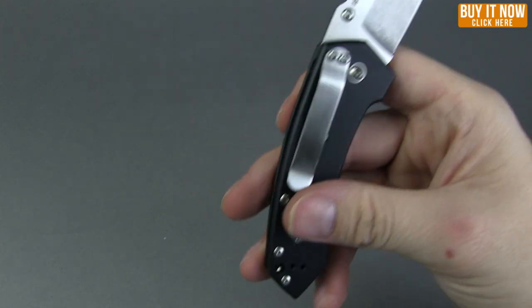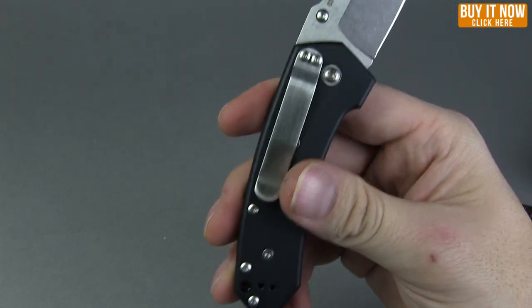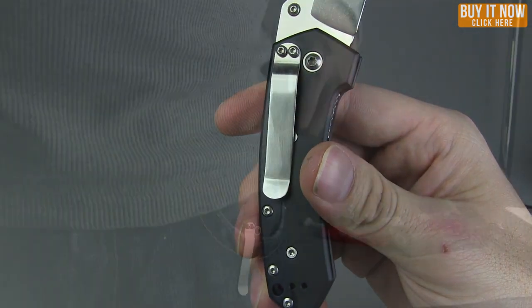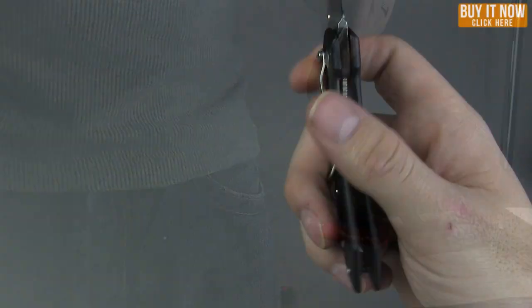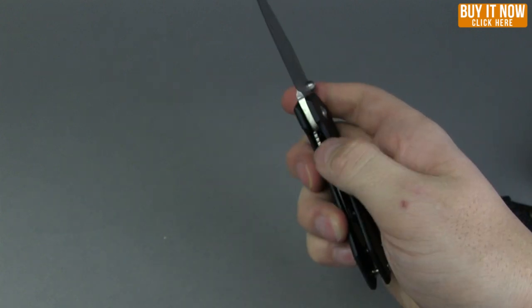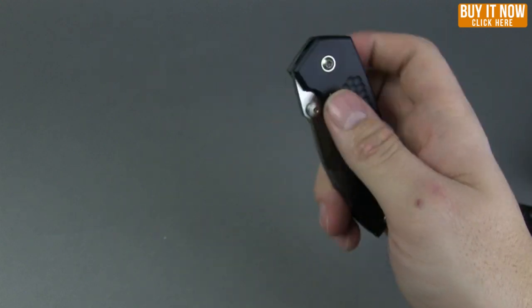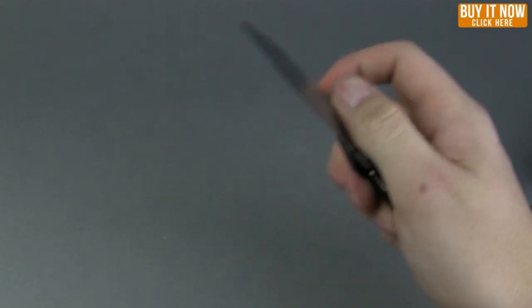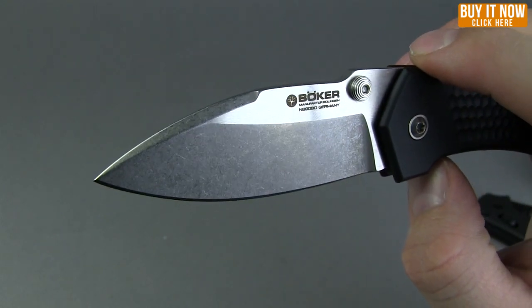The pocket clip on this guy is right hand or left hand, up or down — so four-way reversible pocket clip. I'll show you a shot of that in the pocket. The liner lock sits right inside, so it's a little bit harder to access one-handed, but definitely possible, and it could be easy to use one-handed with those nice thumb studs for easy opening.